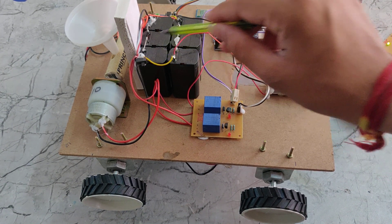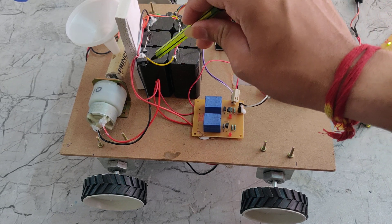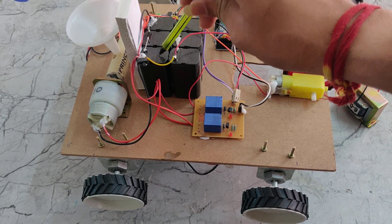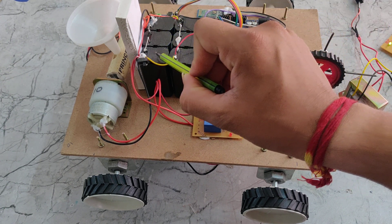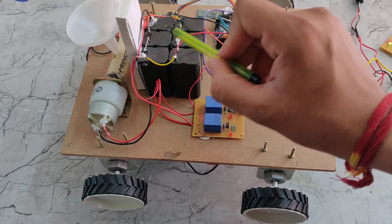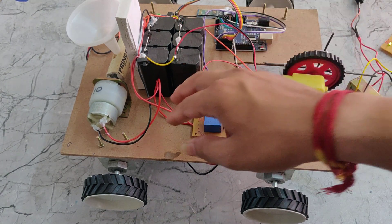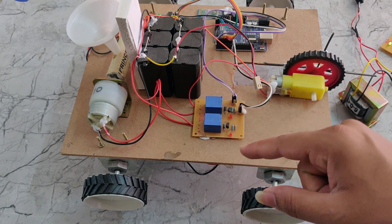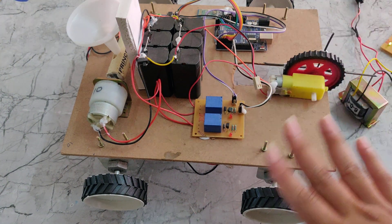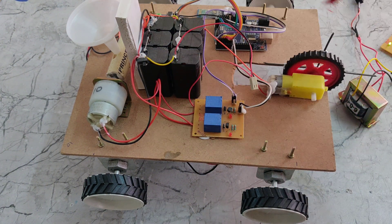We then connect these two 12-volt 1-amp battery packs in parallel. When connected in parallel, current adds and voltage stays the same, giving us a 12-volt 2-amp battery pack. This 2-amp battery pack supplies power to the relays and the DC motors.